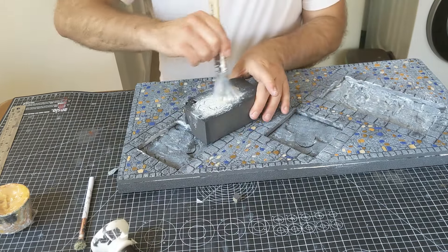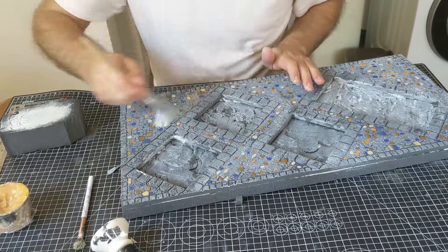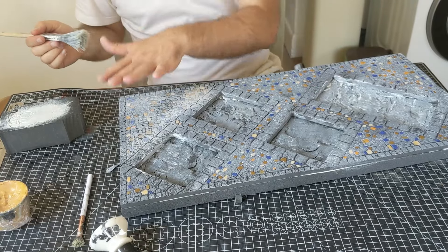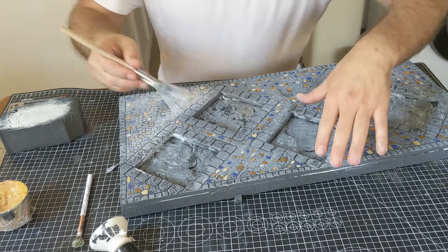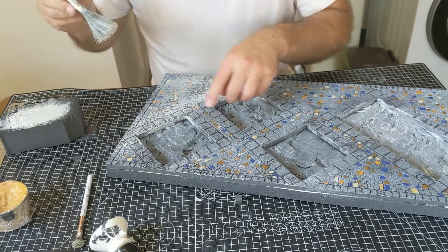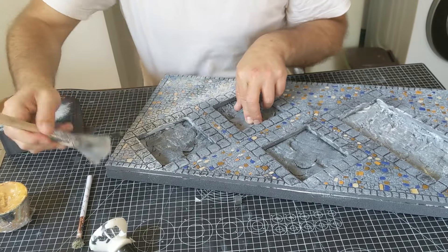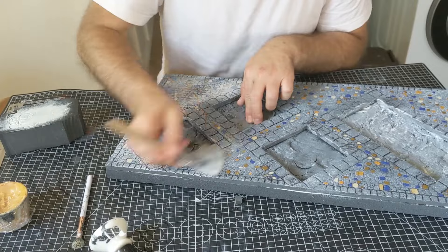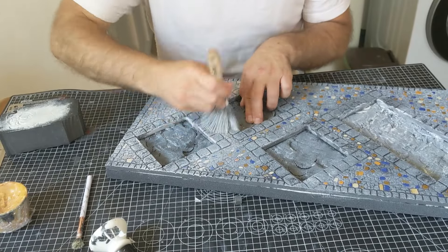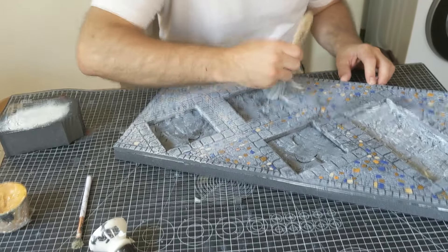Now it's time to dry brush over the whole thing. I've got some white paint and my big brush. When dry brushing, you can get the excess off on a spare bit of foam you might have lying around. Straight away it starts to just bring those colours down from the bright ones they were to what they're going to be. It's also going to start bringing up these stones and get them looking a lot more stone-like.